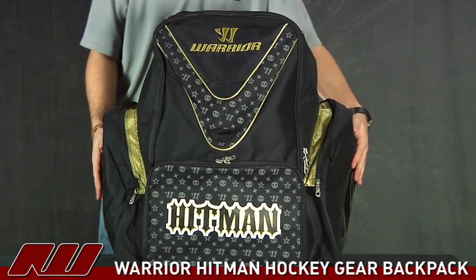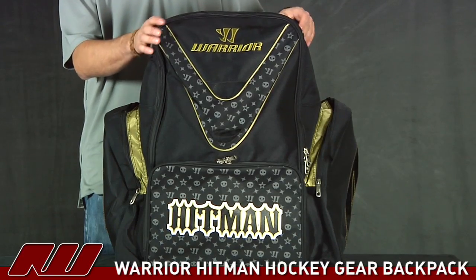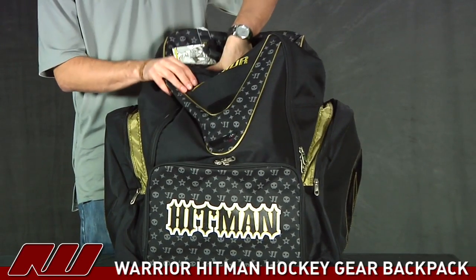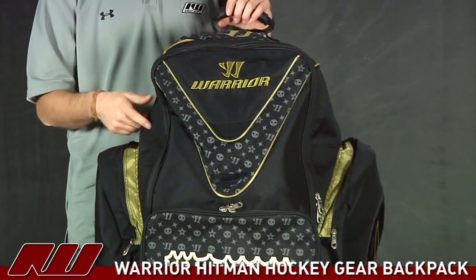But right now I have it stuffed with a set of gear that I would use for inline hockey. As you can see it fits nice. It even has some extra room in the top and this is all of the large gear in it. So plenty of room in this guy.